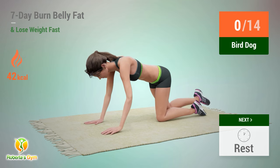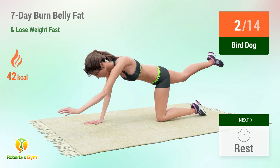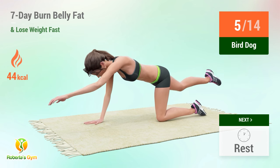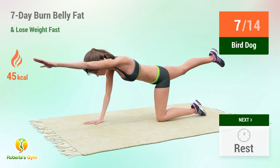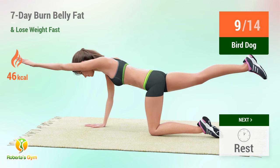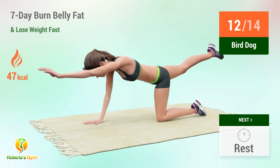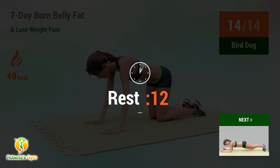Up next: bird dog! In 5, 4, 3, 2, 1, go! 1, 2, 3, 4, 5, 6, 7, 8, 9, 10, 11, 12, 14. Rest time!